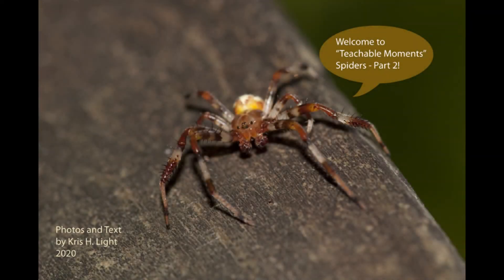Welcome to Teachable Moments, Spiders Part 2. In this episode, we will learn about a fun nighttime hunting technique, how to tell the difference between a male and female spider, mating rituals, spider eggs and spiderlings, and spider growth.